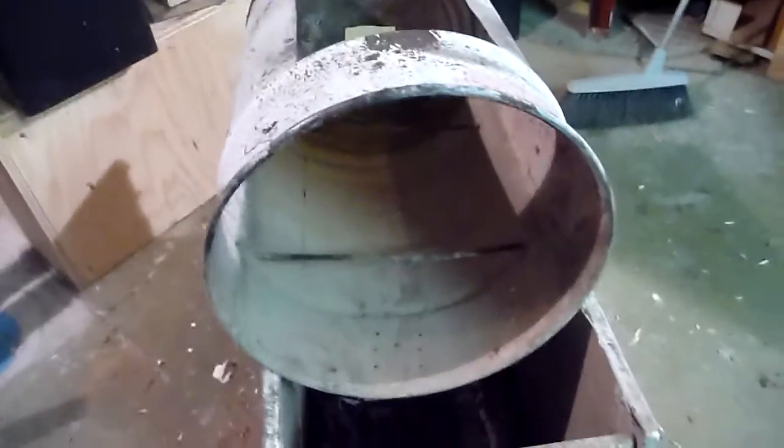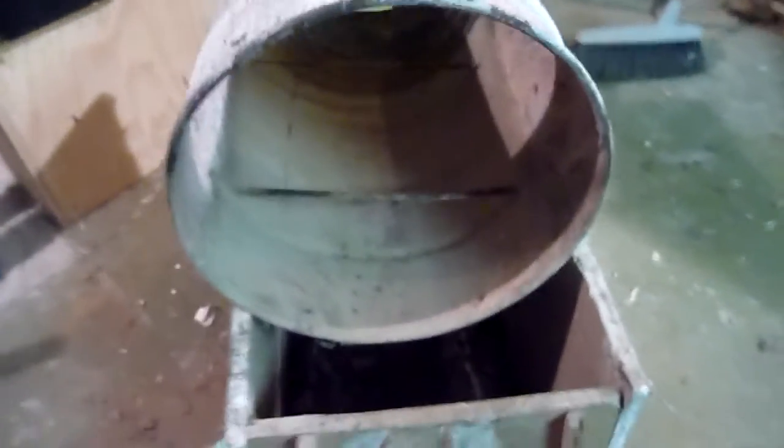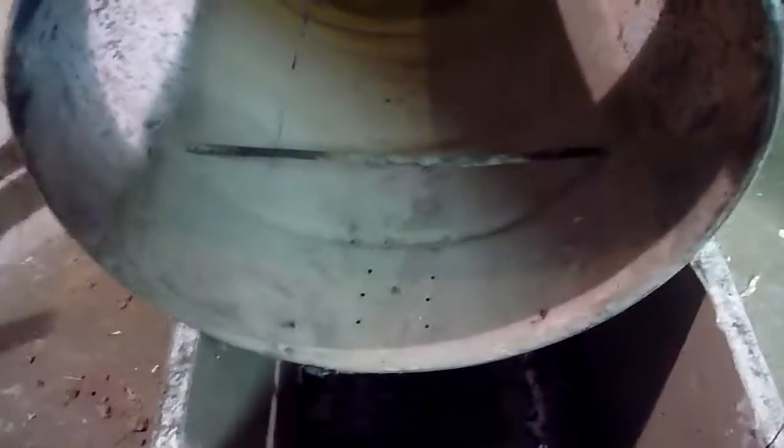Okay, now the forge is emptied. The clay was really crumbling everywhere, so I made quite a mess — a big cloud of dust in here. I should have done this outside. Anyway, it's emptied.